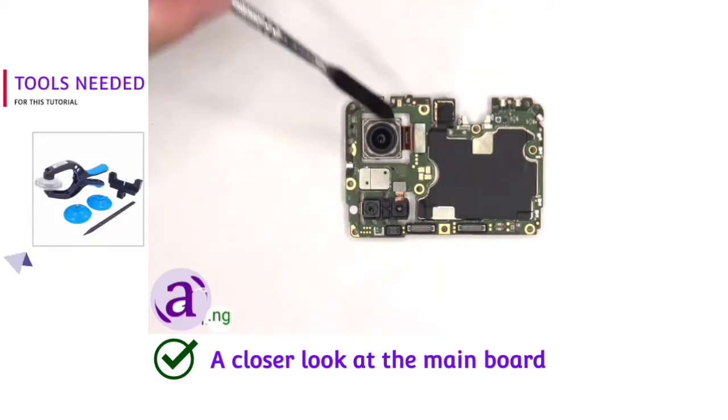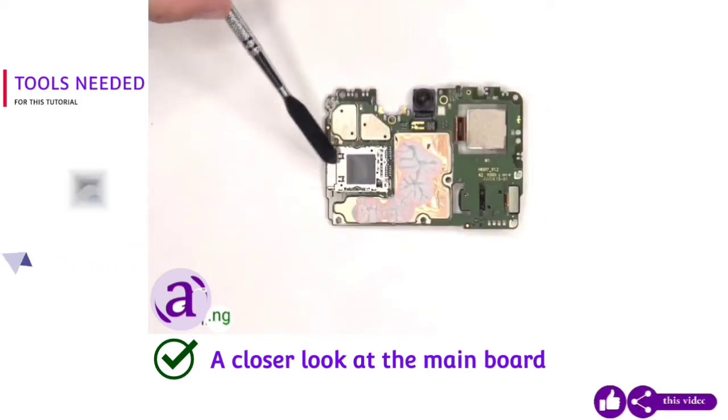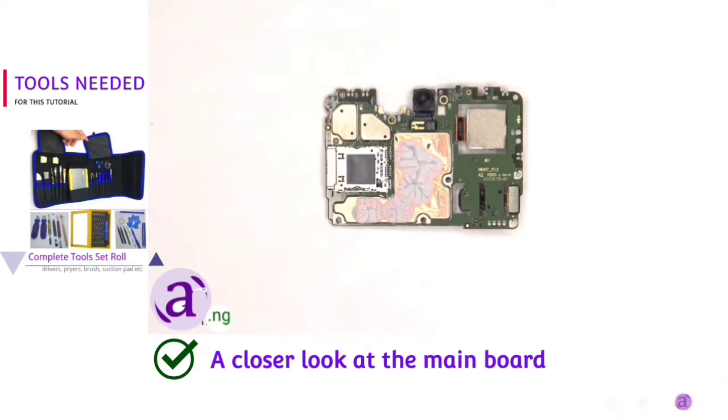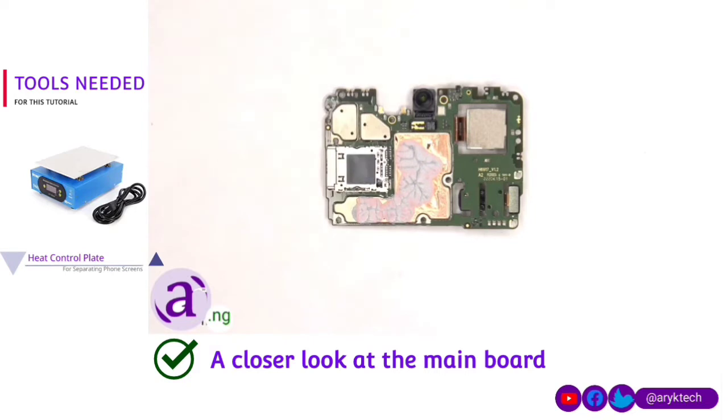The quad LED flash is located here. The SIM and memory card reader is located on the back, as well as the 16MP front-facing camera. There's a proximity sensor on the top, and copper tape as well as some thermal paste on the back shields.